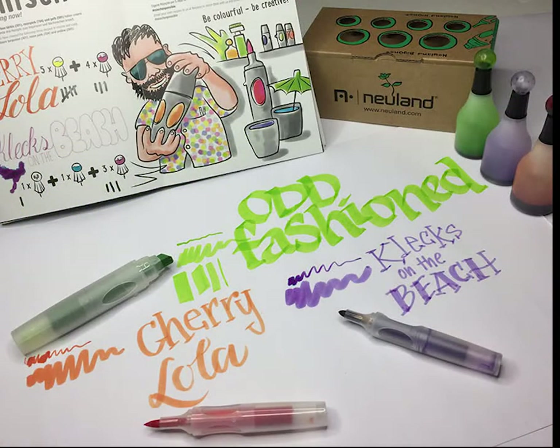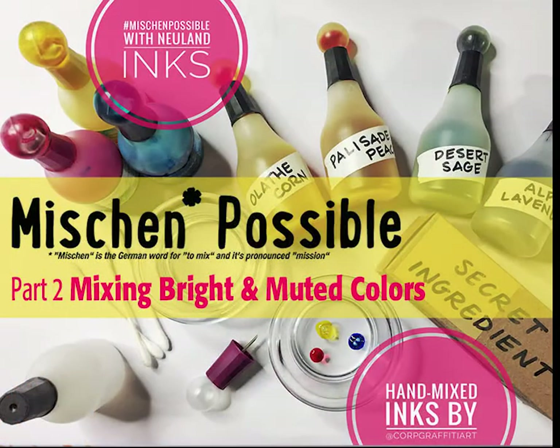So there you have it — three new colors from Neuland, mixed using their provided recipes. You can try these at home or mix your own. If you'd like to join me for Mission Possible 2, join me next week on Tuesday, September 5th at 10 AM mountain daylight time. It's a free class — just go to facebook.com/corporate graffiti artists. I'll be mixing up my four new favorite colors. Thanks so much, see you next time!